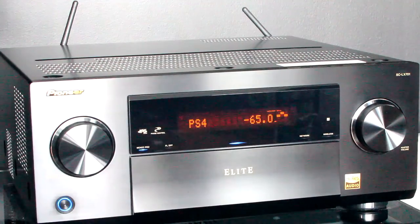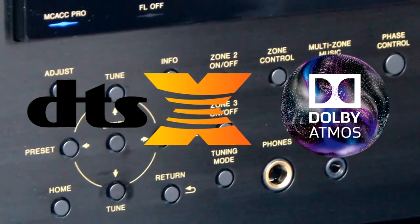You want to make sure to have an AV receiver that can handle DTS:X as well as Dolby Atmos.